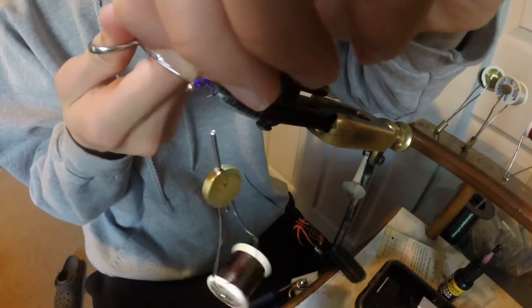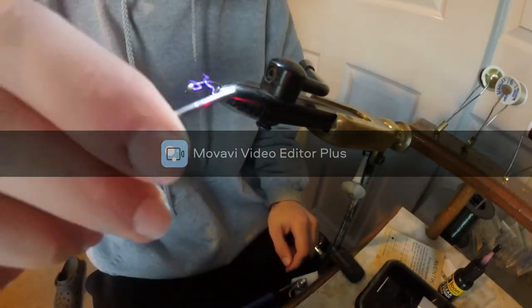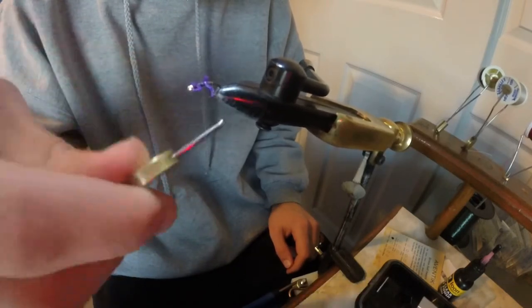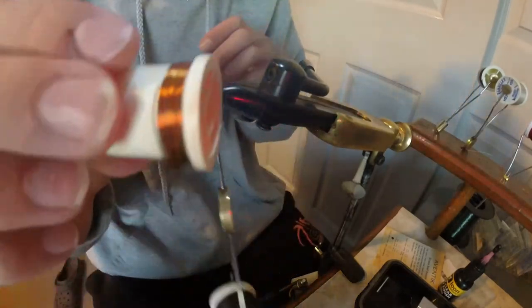Once you trim these I tend to tighten it down just a little bit more on the end and just build my taper down here too. I'm just pinching that rest of the stuff that I didn't get down and tightening it down.